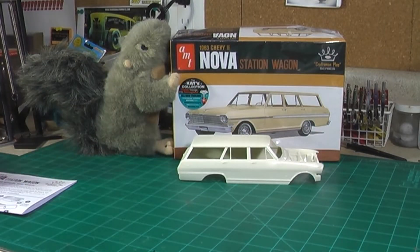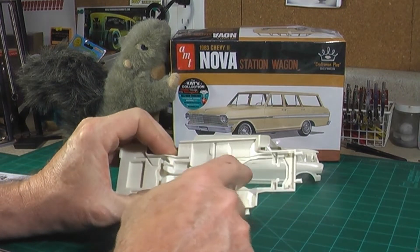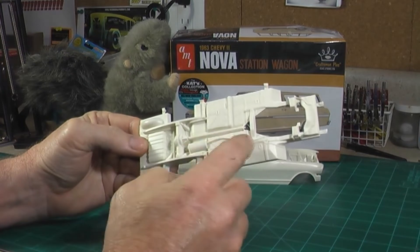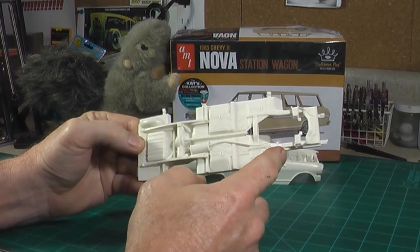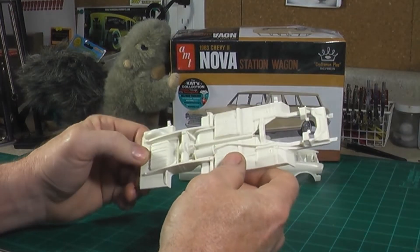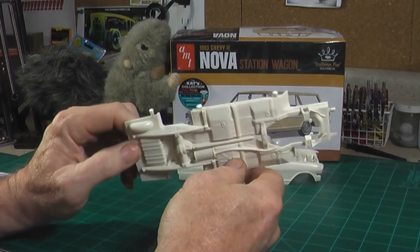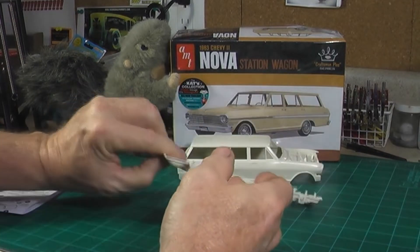Next is the chassis. As you can see, it's open right here — exhaust, drive shaft, rear end are all molded in. So it's not like you've got a lot of parts to put together. Most of the work in this kit is going to be in detail painting if you want to go crazy with it.